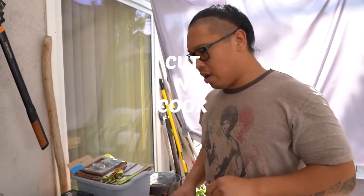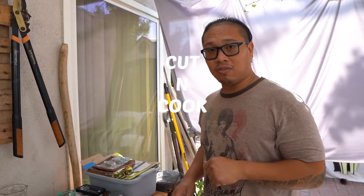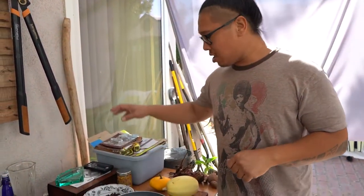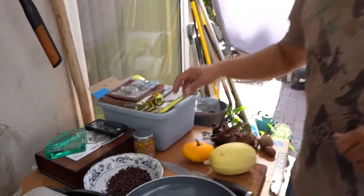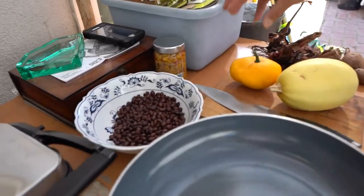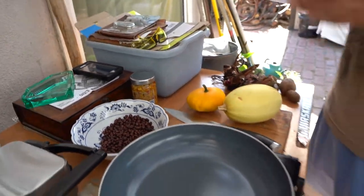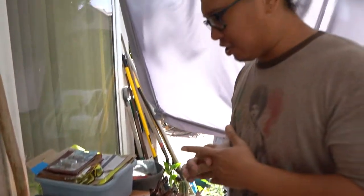Hey guys, welcome back to the channel. Today we're gonna do veggie patties for some burgers. We're gonna add black beans, corn salsa, spaghetti squash, a patty pan squash, a little salt and pepper, and an egg. That should conclude the whole patty. Super simple and we'll show you how to make the burger later.